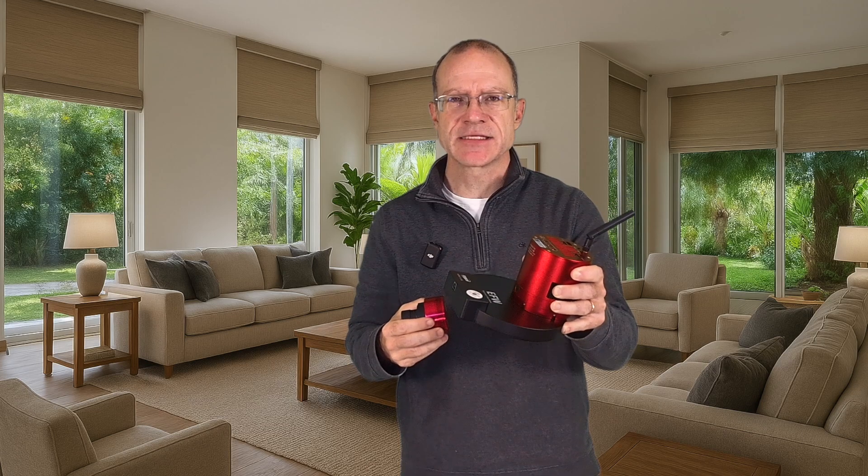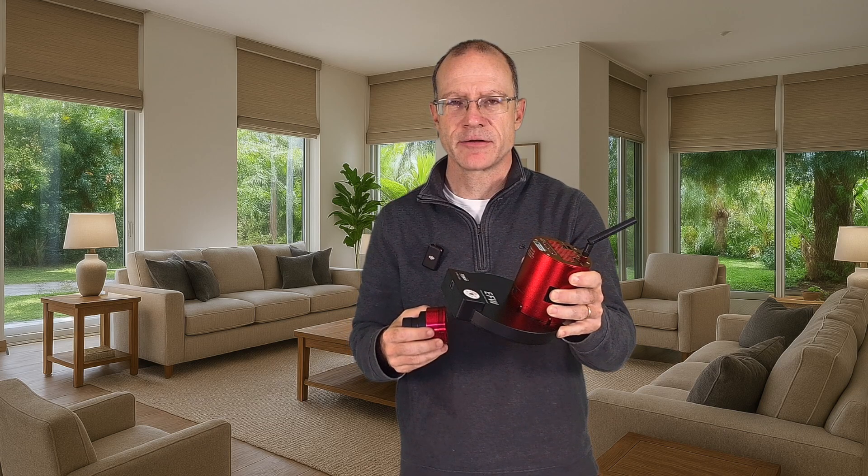This is an ASI-585MC and this is an ASI-2600MC Air. What would happen if these two cameras would make out and have a child? This is what we will cover today, right after the trailer.